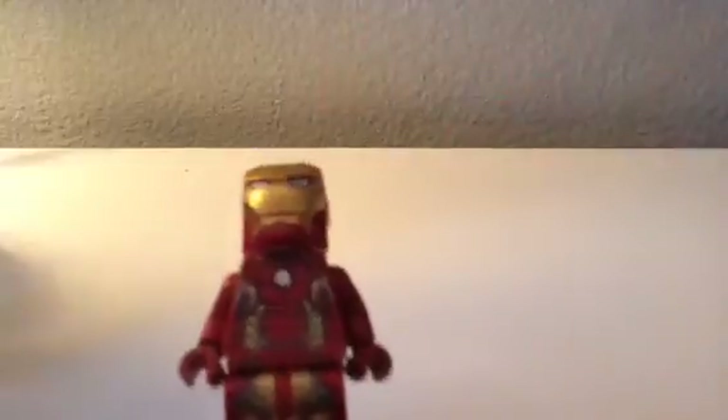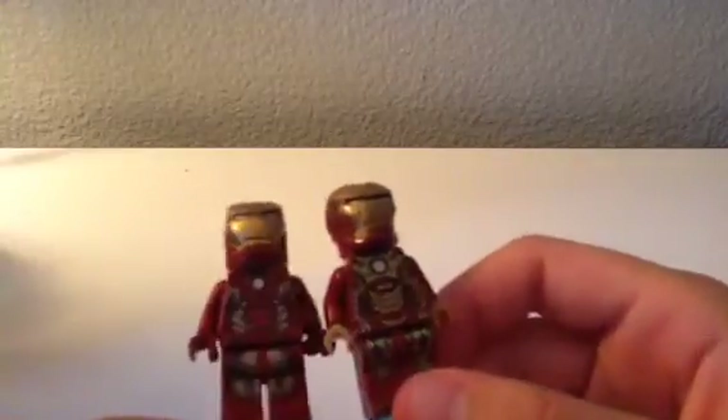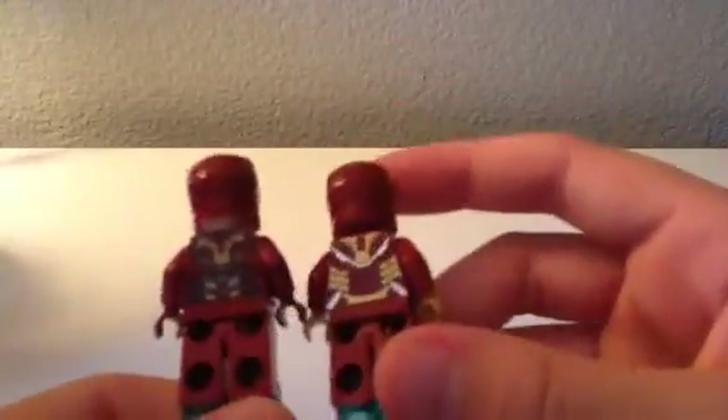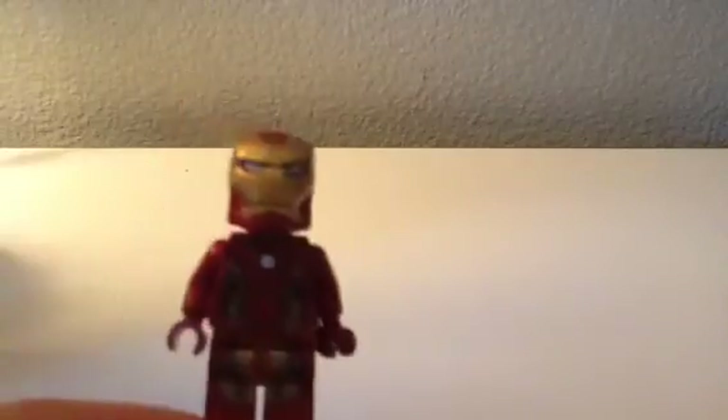The arc reactor is pretty much the opposite of the other one — it has the opposite layout. Instead of gold in the middle, it has red, as you can see. The leg pattern is different and it doesn't have the boots. The back is actually pretty similar — it's kind of like a combination of the Heartbreaker and the other one, but it has more dark gray and is a little darker than the Heartbreaker or the other one. That pretty much sums it up for the whole video.